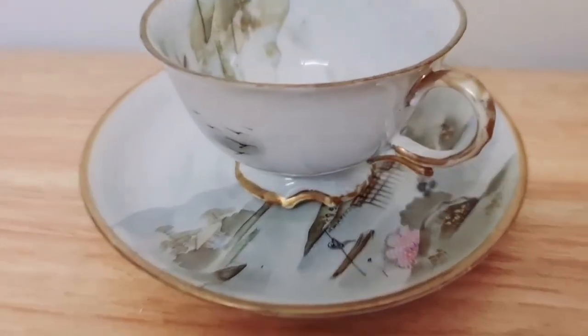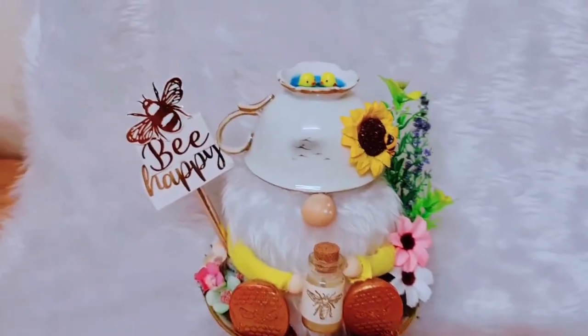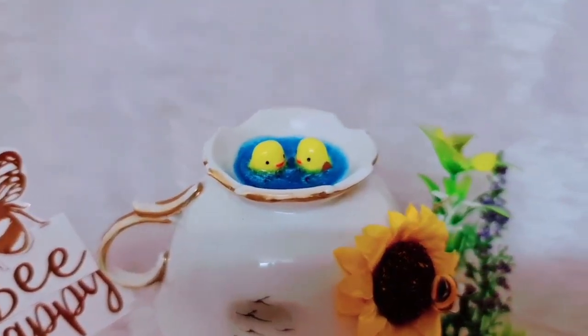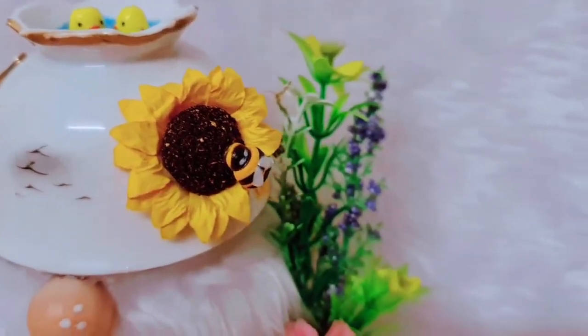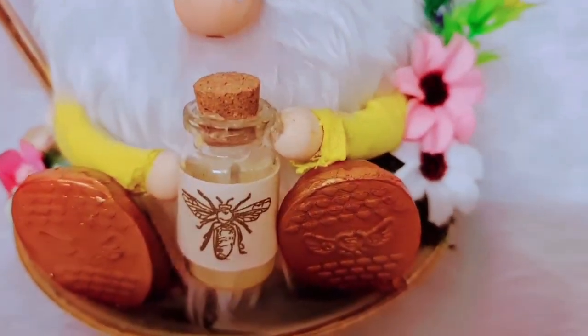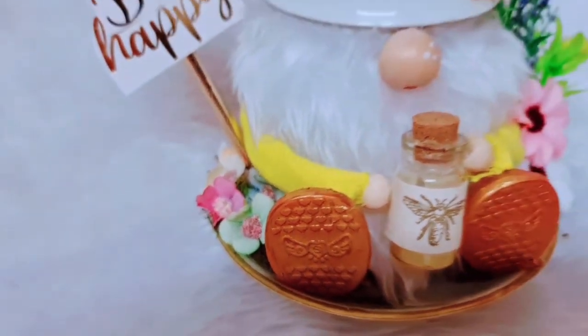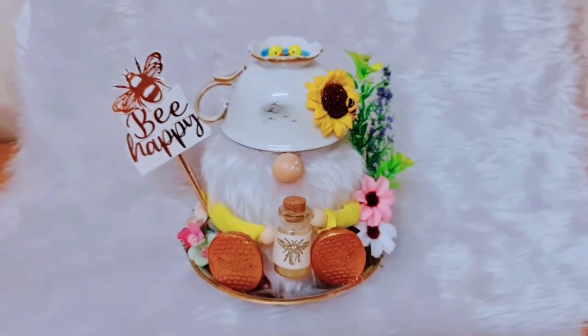So we went from this teacup and saucer set, which I think was actually really beautiful to begin with, to this cutie pie. He is a labour of love — that's all I can say. I don't think I've ever spent so long working on a gnome. Obviously we edit the video down so it's a lot longer than it actually looks. But I really love him — he's definitely my favourite gnome I've ever made.